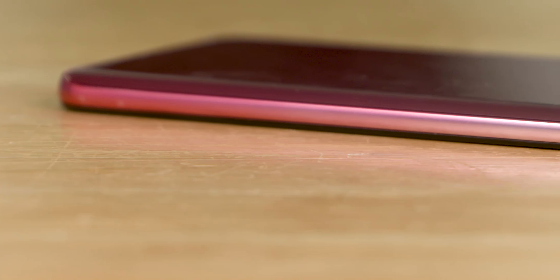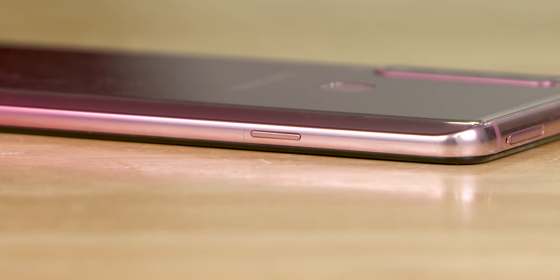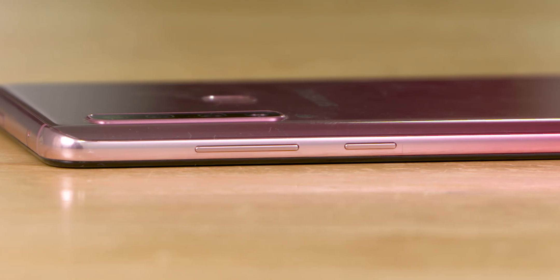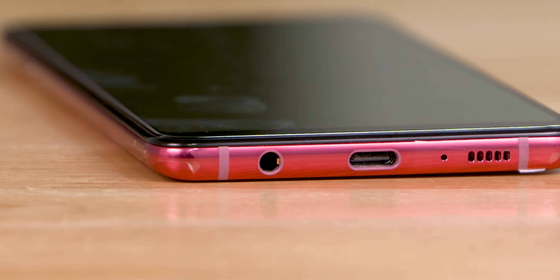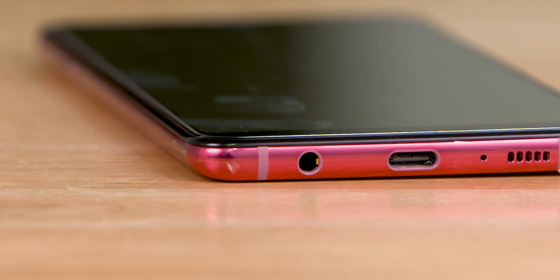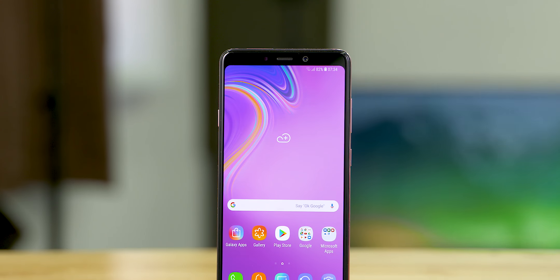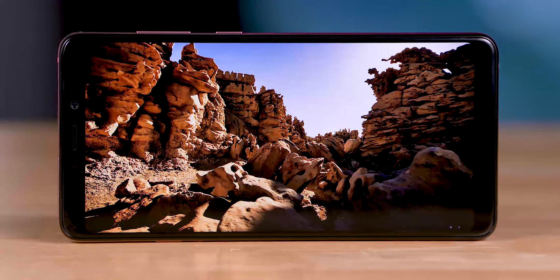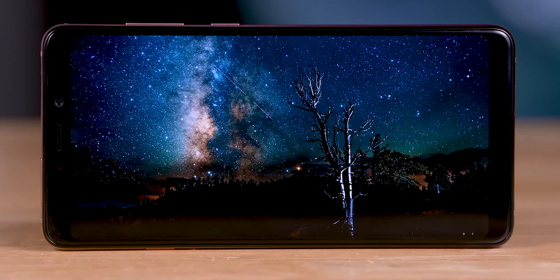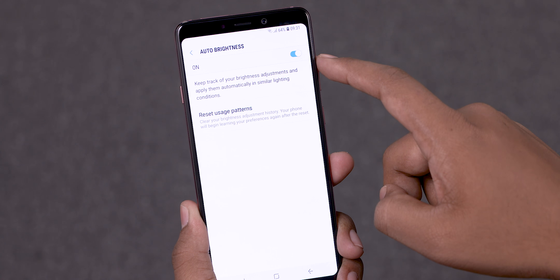You also get the Bixby button on the left - yes, it's on the mid-rangers now. The right side houses the volume rockers and power button. The bottom has the speaker grille, Type-C port, and - yes - the headphone jack. Up front you have the usual camera and sensor array flanking the earpiece, and below that a 6.3-inch Full HD+ AMOLED panel. This is a gorgeous display with inky blacks and great contrast. It also gets pretty bright and has an auto-brightness sensor on board.